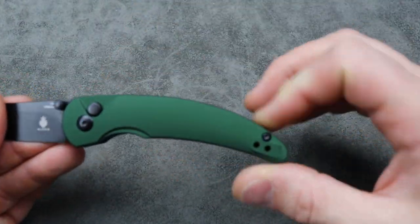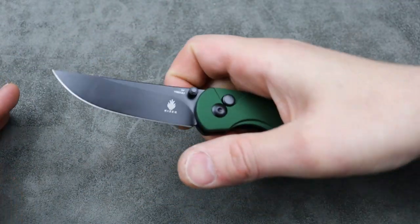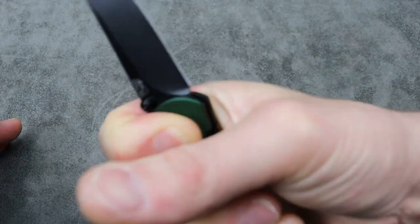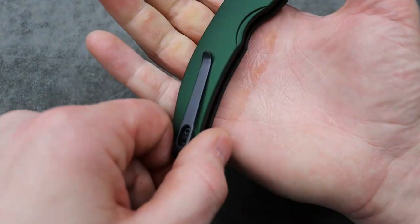However, with this one, the way the handle goes down like that, you can still use the tip pretty effectively. Reverse grips — it's going to be okay, you can definitely do it. It does go across your palm pretty comfortably.